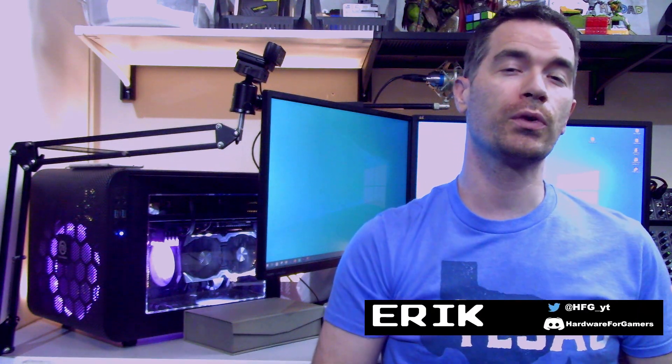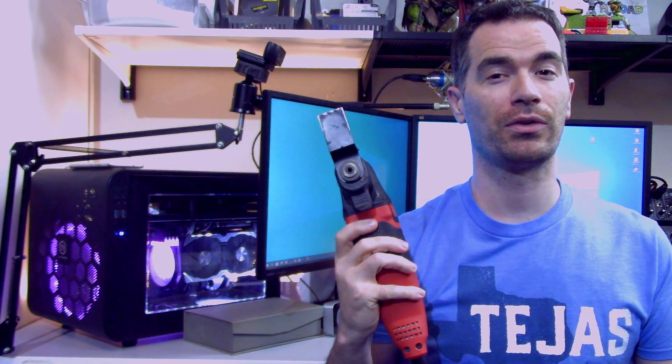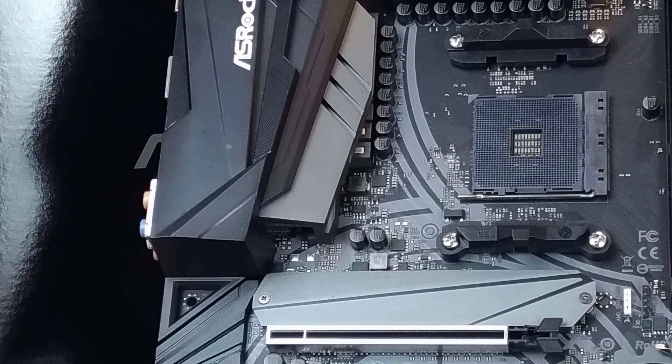What's up everyone? Eric here from Hardware for Gamers, and today it's time to make some vent holes. So I guess this makes this video part two on how to fix the MSI Bravo 15. Now I'm going to say right off the bat that I do not recommend anyone try this. If you actually try this, you're doing so at your own risk. I am not taking any responsibility for anyone doing something as stupid as this.